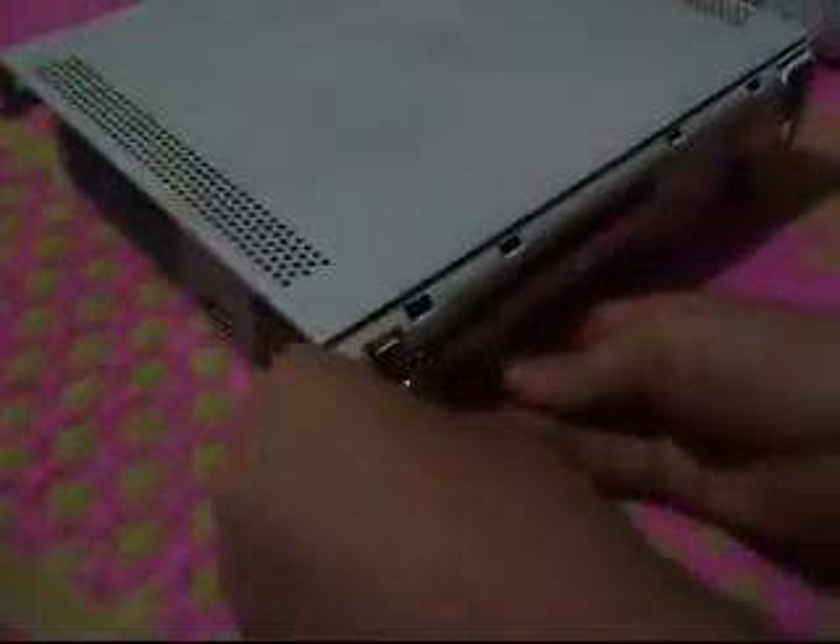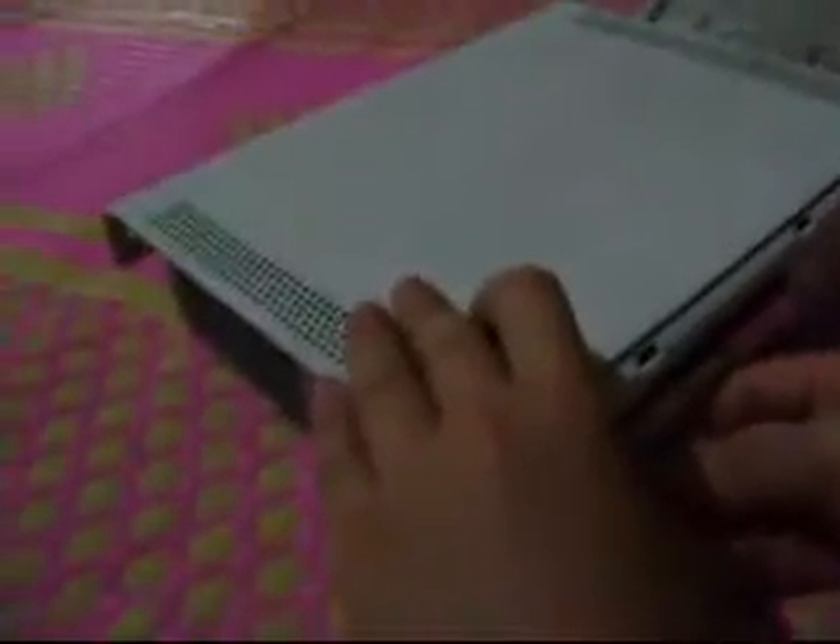Hello guys, first you need this area, okay, put this like this. You need this in the Xbox. Okay guys, you see this here — let's see this Xbox. Just check in the forward area in the Xbox, okay, and you need this. You see, it's free, not difficult.